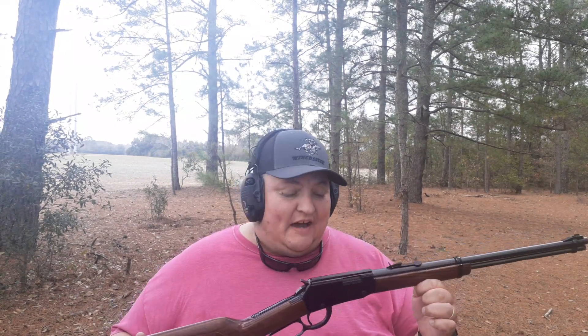All right guys, Outdoors with Tim. I'm back with one more for you. This one here is the 22LR by Henry Repeating Arms Company. I've never shot this one actually — I picked this one up in a pawn shop a good while back. This is basically about the functionality, the mechanics, and the type of rifle it is. If you like to just plink around a little bit, this is a great idea.